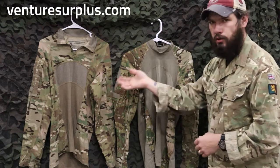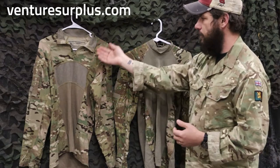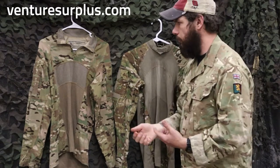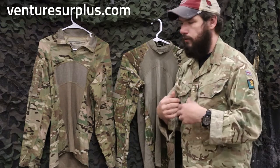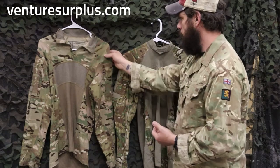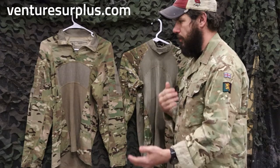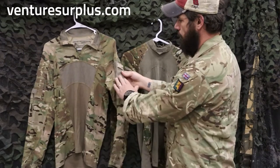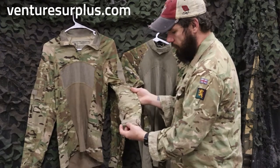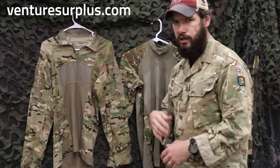Now let's compare that to the current issue one. This one has more of a current look to it. The biggest thing is it's got that quarter zip collar, so if you don't want that turtleneck you can zip it down, breathe a little bit, fold that neck down and look a little more professional at the end of the day. The sleeve material feels more shirt-like, it's still flame resistant, and on the shoulders again you've got hook and loop fields for ID patches, the same type of elbow reinforcement, and the same type of adjustable sleeves.